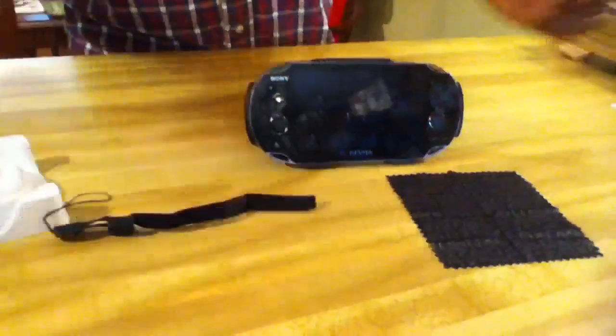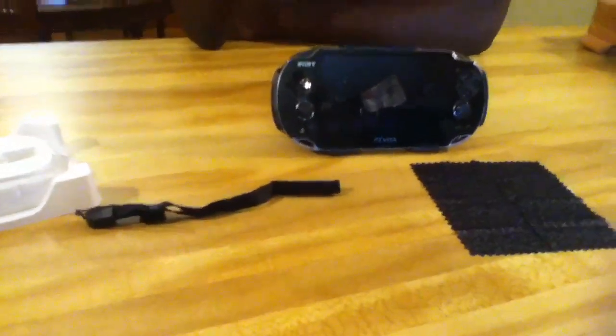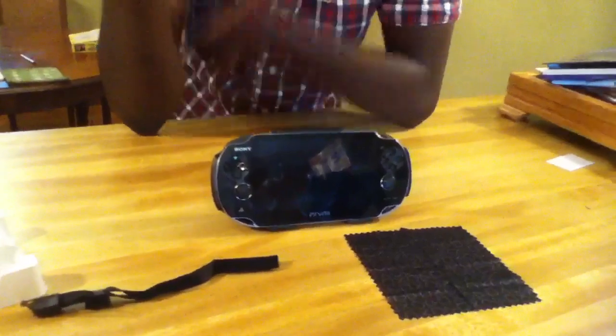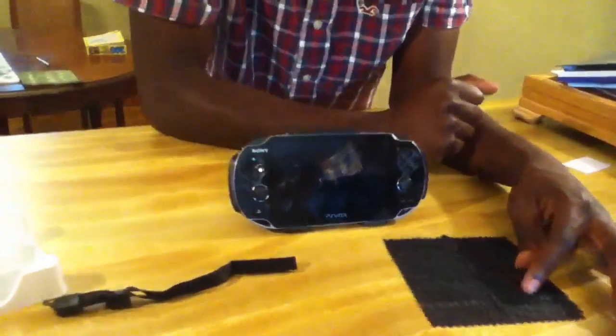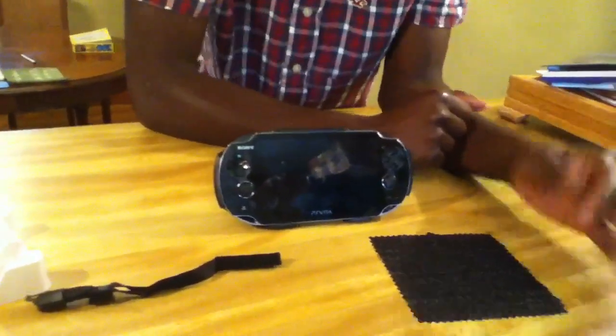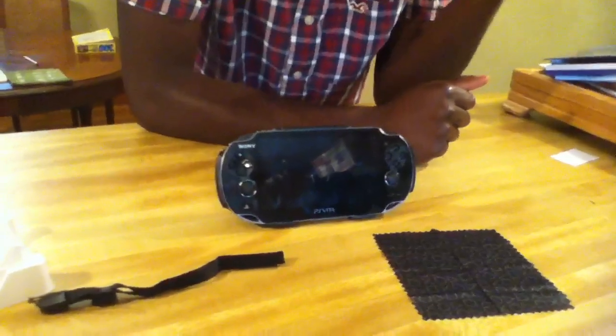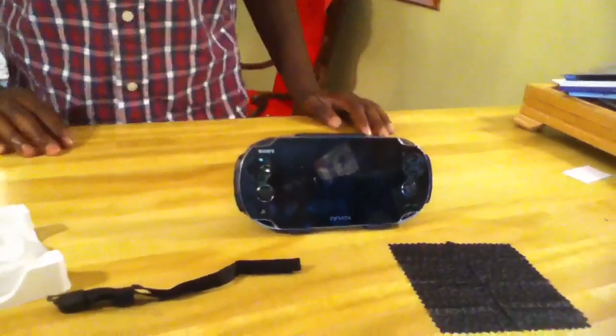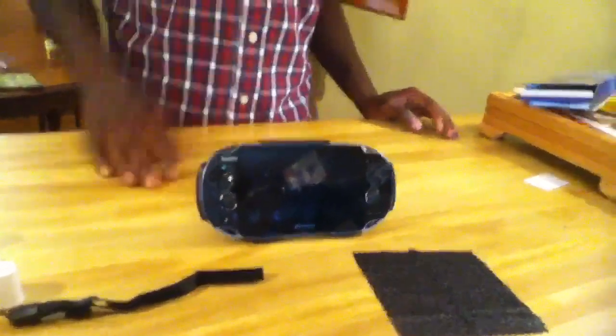And that's it standing right there. You can put it up and start recording. This is everything it comes with, just wanted to show you all that. It does fit in most pouches and cases that zip up — I seen a video on it. I got the GameStop case and I really believe it still fits in there because when I put the PS Vita in there it still had a little bit more space.